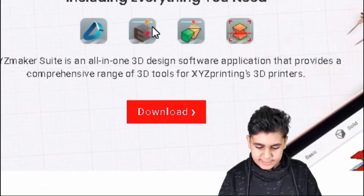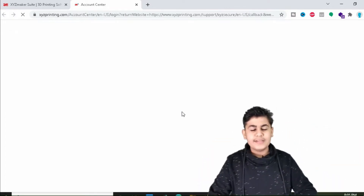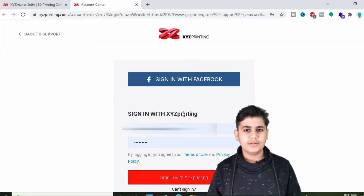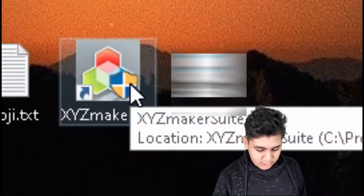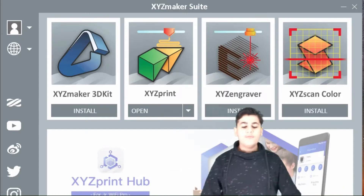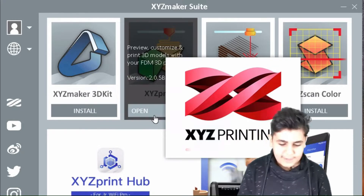We need to scroll down to the download section and click Download. I've already downloaded this, but if you want to download it, you just need to put in an email and create an account. Once downloaded, we can find it right here — double-click it and it should open up. Now that it's open, we go to XYZ Print, click Open, and it should be loading.